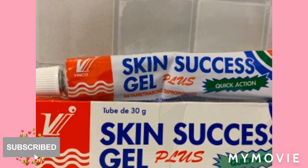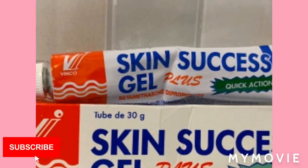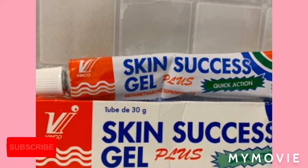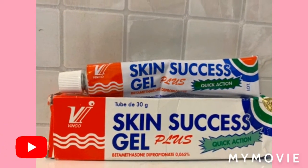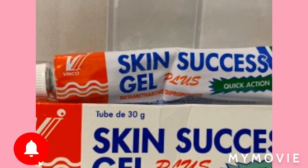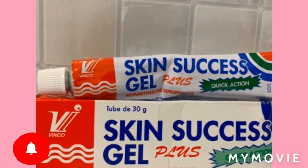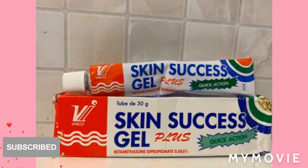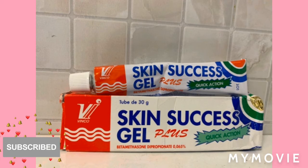This Skin Success Gel Plus is a skin gel which actively lightens the skin. It helps to remove dead skin cells, pimples, and lessen stretch marks. The fade milk is for all skin types, so you won't have any problem whether you have oily, dry, sensitive, or mixed skin — this will work. It also makes the skin lighter, radiant, soft, and flawless.